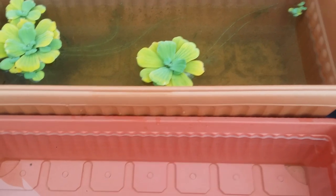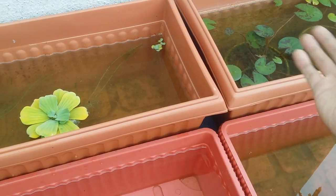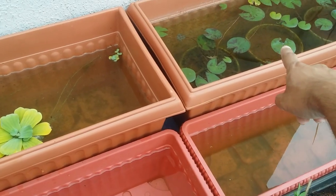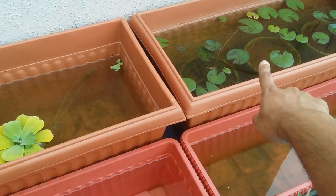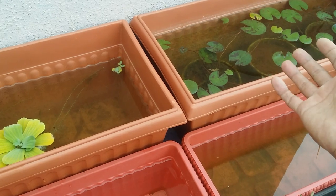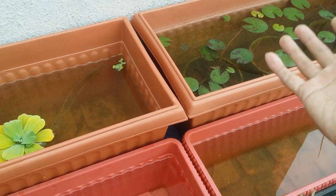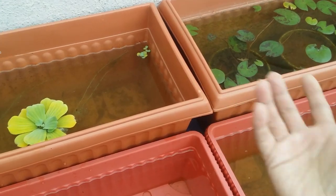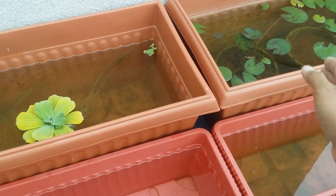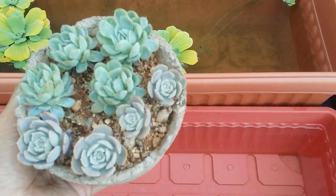This water also has a little bit of nutrients from the fish, which works out really well for my plants. There are only one or two fish in the pond, so they don't create a lot of waste — the water stays pretty clean, old, and has a little bit of nutrients. Most of the time this water is used for my foliage plants since they require more watering compared to succulents.